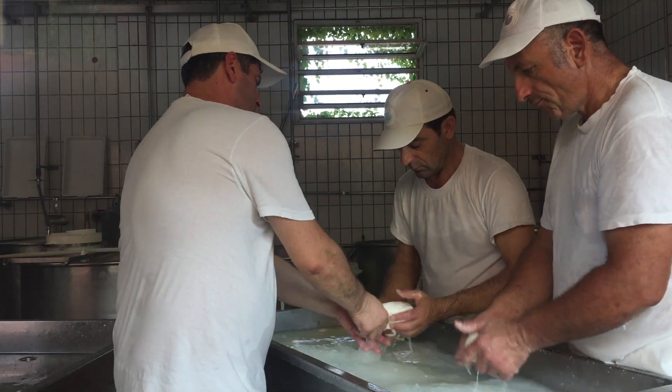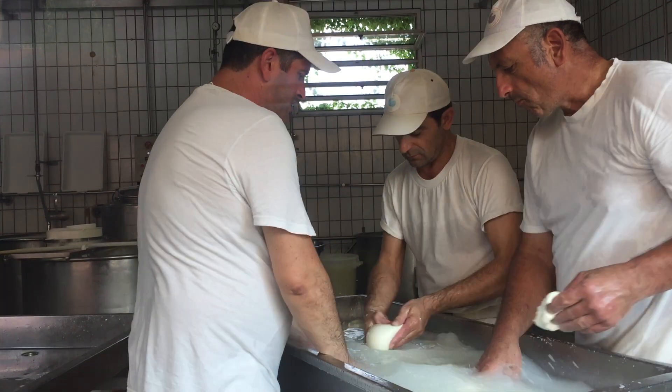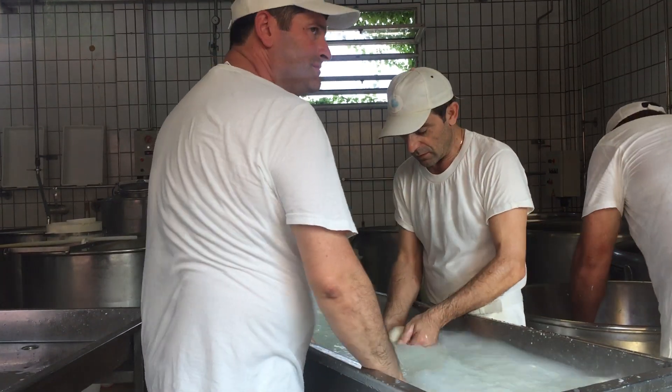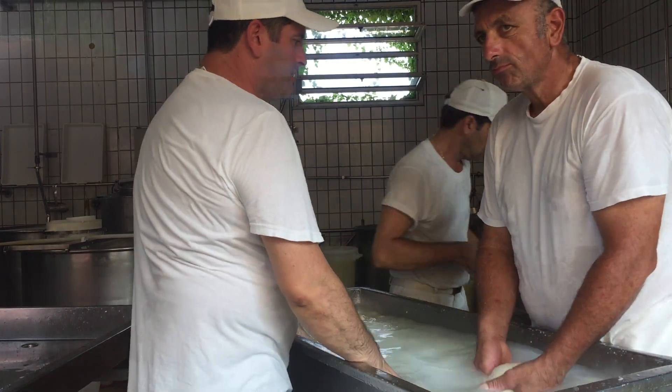And you can start and give them the size of the cheese. As you see here, this is the last step. It's handwork — no gloves. If they use gloves, the cheese sticks to the gloves. It's really a hard job.